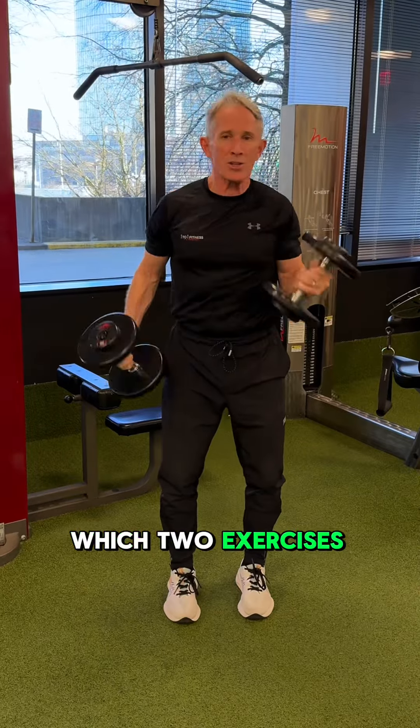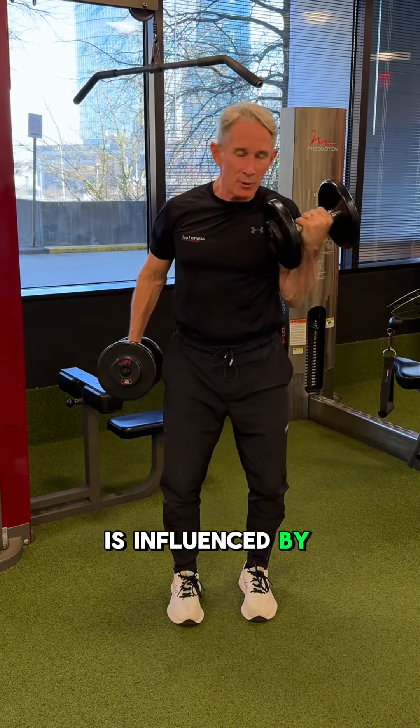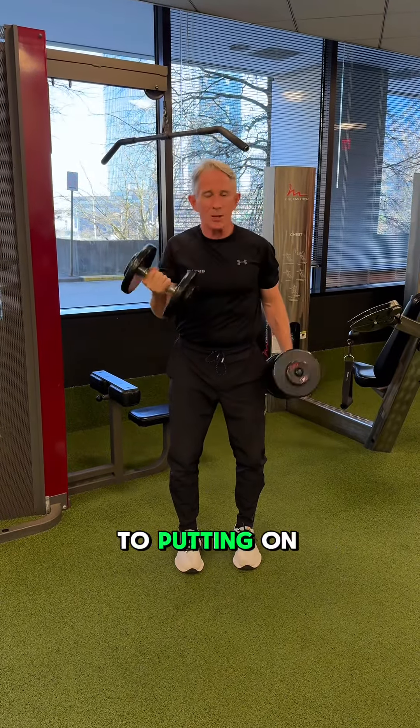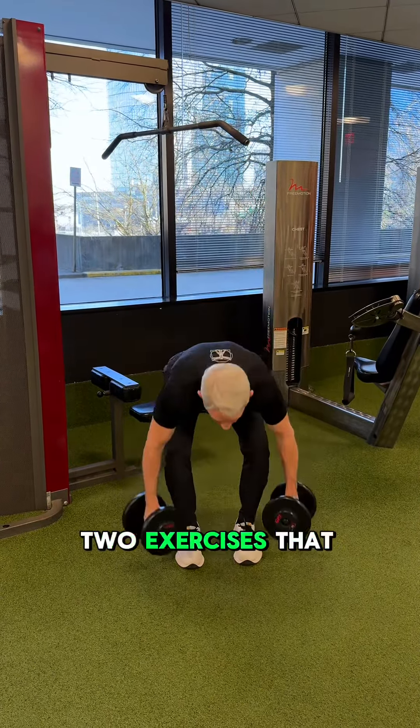The superset is a strategy where we're simply going to take away the rest phase in between two exercises. Which two exercises you pick is influenced by what you want to accomplish.